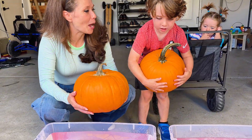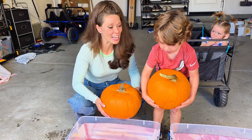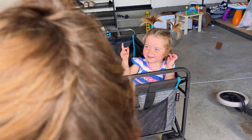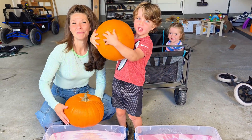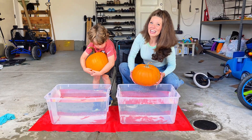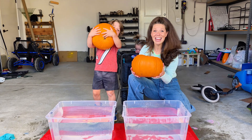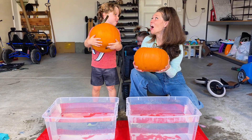Cooper, what's your hypothesis — do you think the pumpkins will sink or float? Cooper says float. I think the pumpkins are gonna sink. Harper, what do you think? Harper says float. Dad, what about you? I think float. Okay, so dad's theory is that pumpkins have air in them. Let's test it out — ready? Three, two, one.